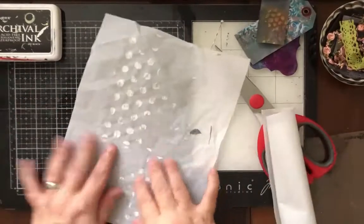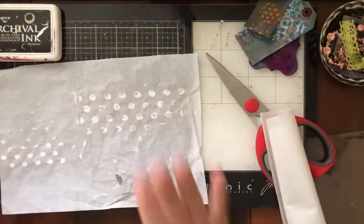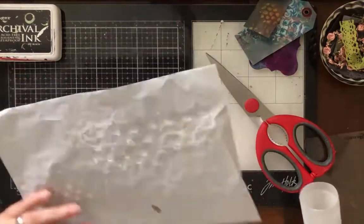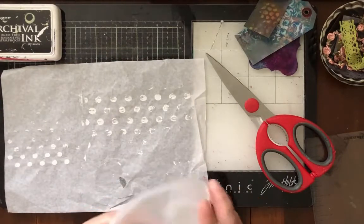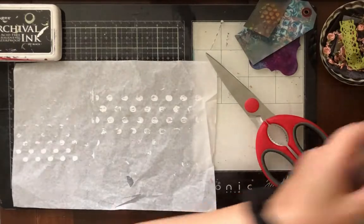What we're gonna do today — this is some Ideology Tim Holtz collage paper, and this is just regular tissue paper. Super cheap. I buy it like 500 sheets for 20 bucks. I use it to ship my eBay stuff.